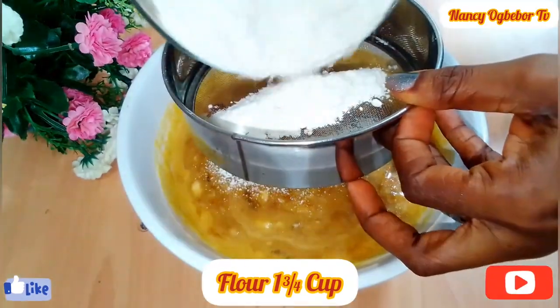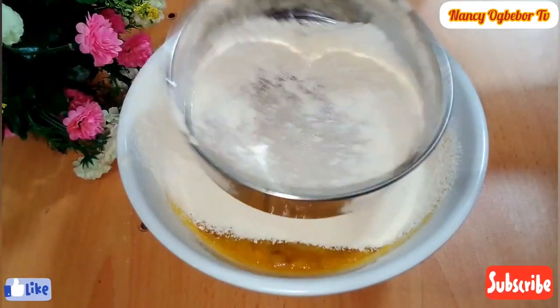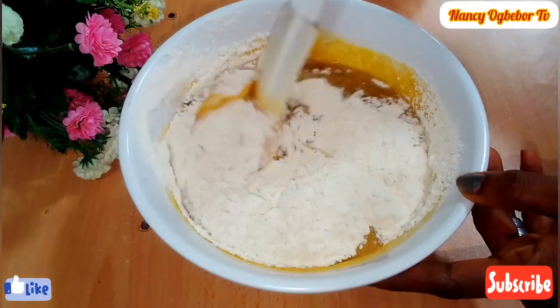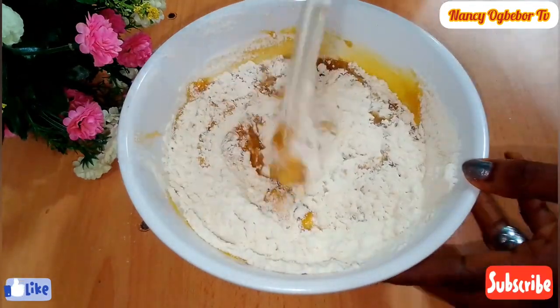When it comes to the flour, we need to add it gradually. I'll be adding the flour in two batches, and I'll sift it. When you sift the flour it makes it lighter and easier to work with.